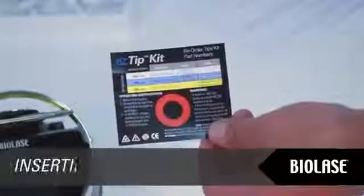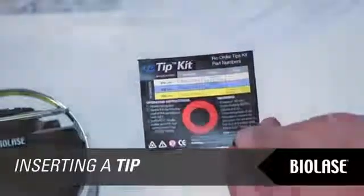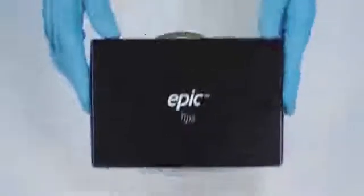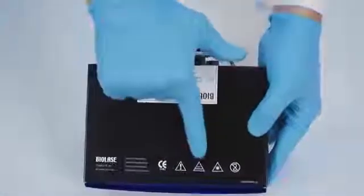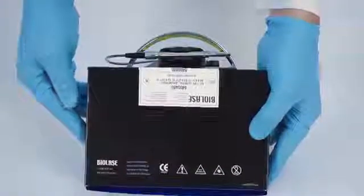Non-sterile tips for the EPIC are available in three diameters — 200, 300, and 400 microns — for applications in endodontics, periodontics, and general soft tissue surgeries. Refer to your EPIC tips packaging for special clinical applications. The tips supplied for the EPIC are not sterile and the packaging is not suitable for autoclaving. You should sterilize your tips in an autoclave prior to use. Recommended cleaning and sterilization specifications are found in the user manual.